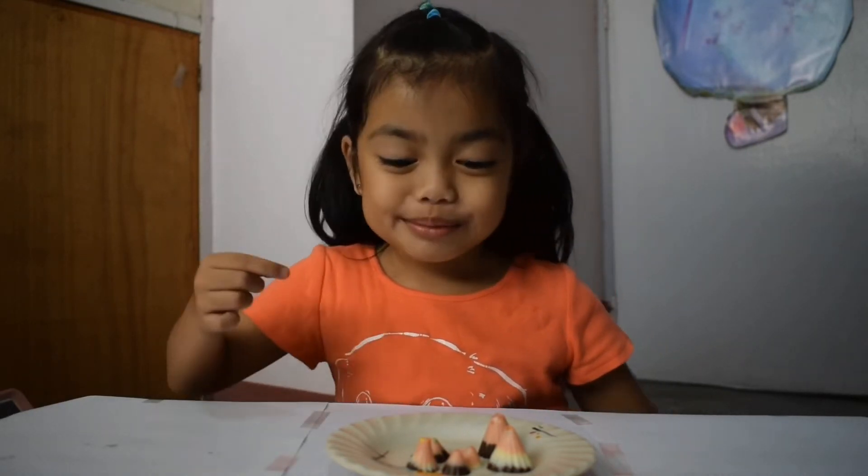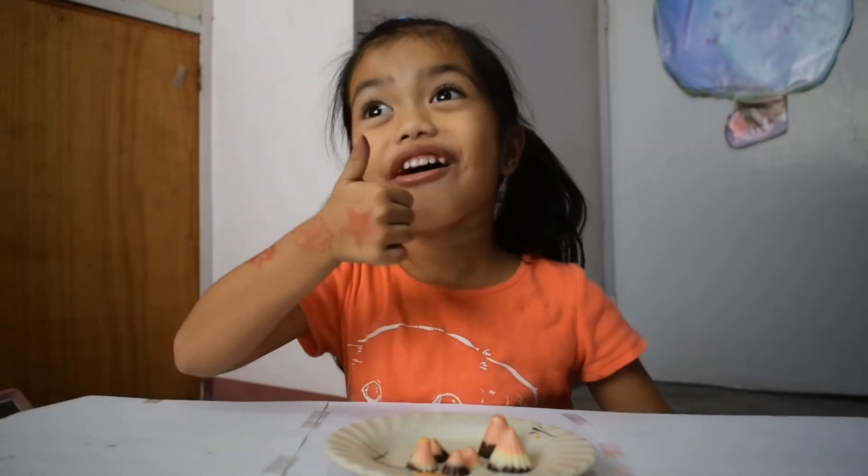Oh, good. So good. Hope you enjoyed this video.